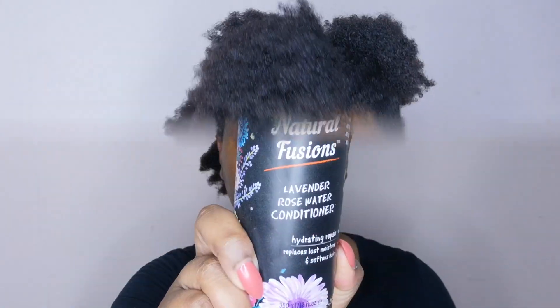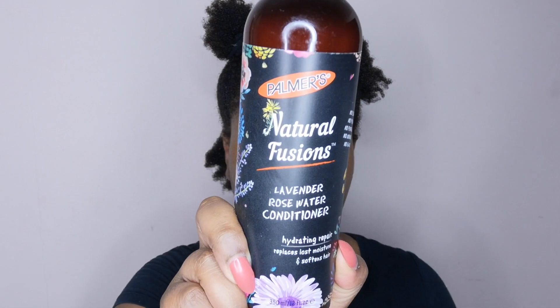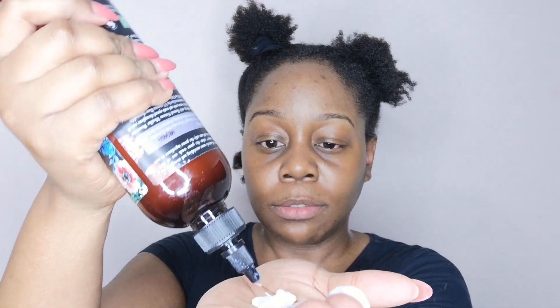Then I move on to use the Palmer's Natural Fusions Lavender Rose Water Conditioner. This is a hydrating repair conditioner that works to replace lost moisture and soften hair. The key infusion here is lavender, which is known for its calming and balancing aroma, and it also has superior regenerative and softening properties for the hair.